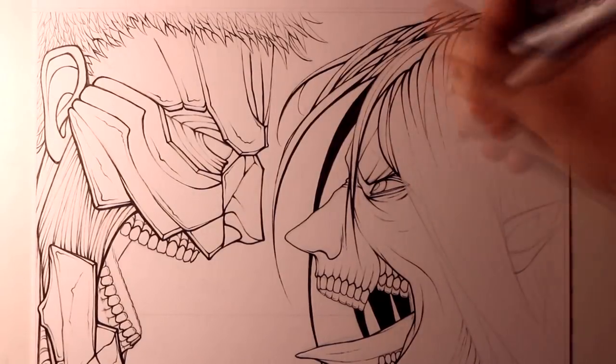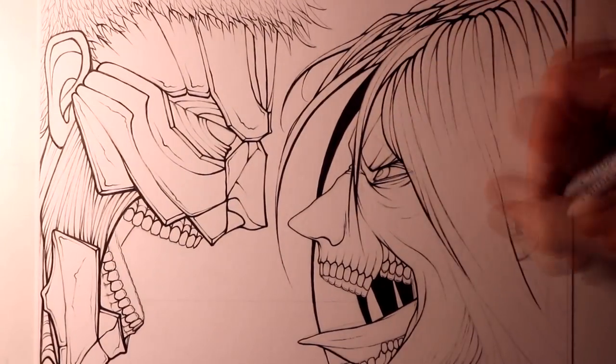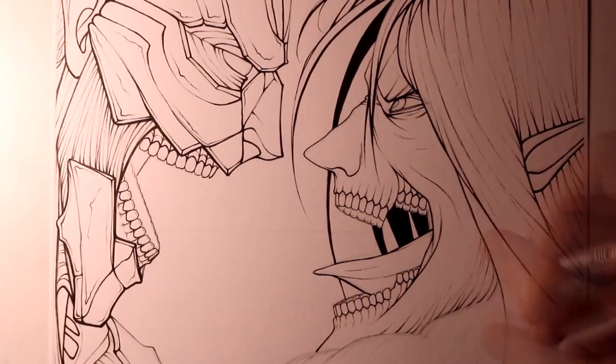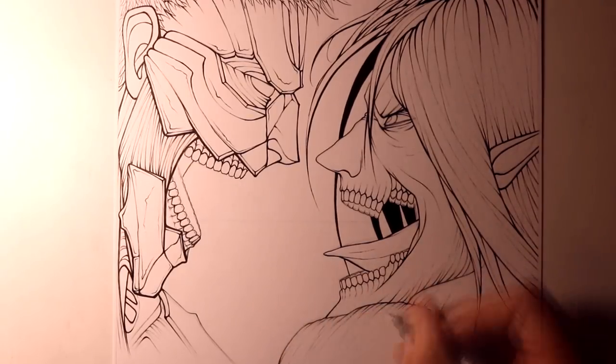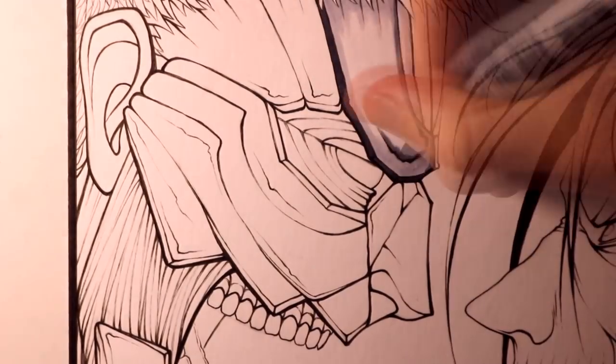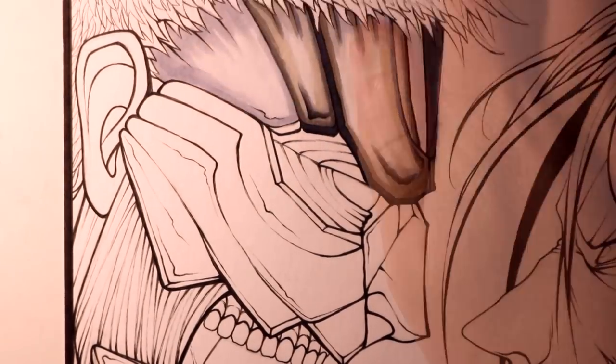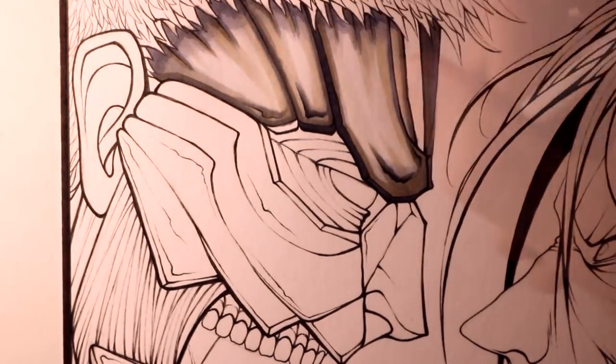With the outlines eventually completed, it was time to work on the colouring, starting off with the Armoured Titan. For the armour plating, I started with a base layer of cool greys ranging between cool grey 1, 3, 5, and 7. And then over the top of that shading, I blended warm grey 1, 3, and 5.